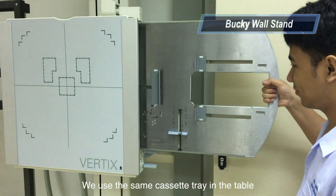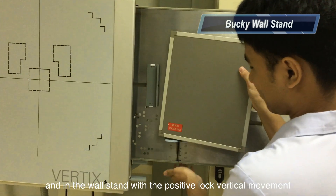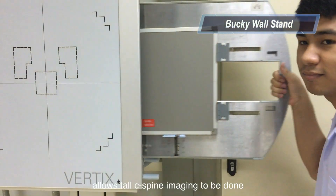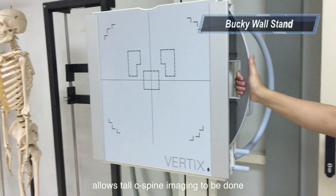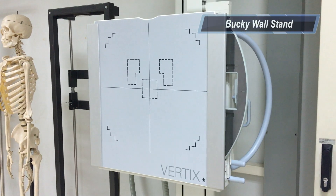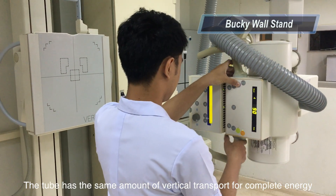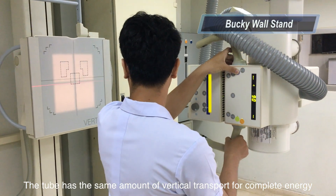We use the same cassette tray in the table and in the wall stand. With the positive lock vertical movement, it allows torque cross-table imaging to be done. The tilt has the same amount of vertical travel for complete coverage.